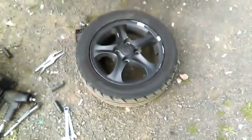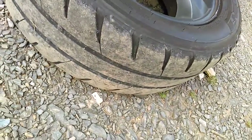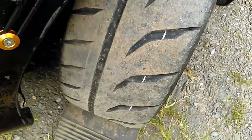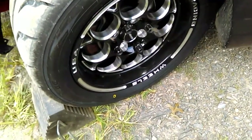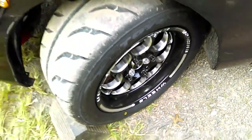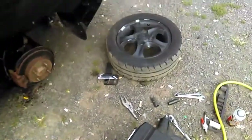I'm not sure if I said it yesterday or not, but we're running the Nittoes in the back. These Toyos are really nice tires — it's a wide one, hooks pretty good. I went out last night but no one was out; the whole damn city was dead. All I saw was diesel trucks.